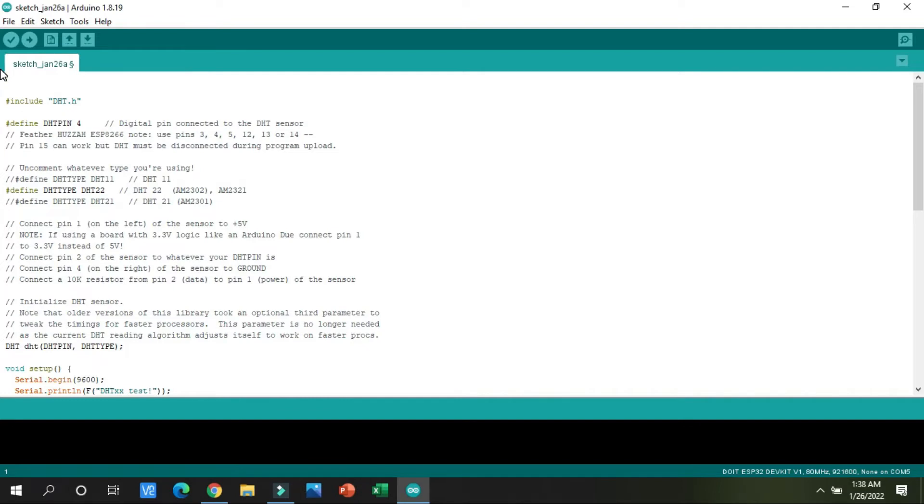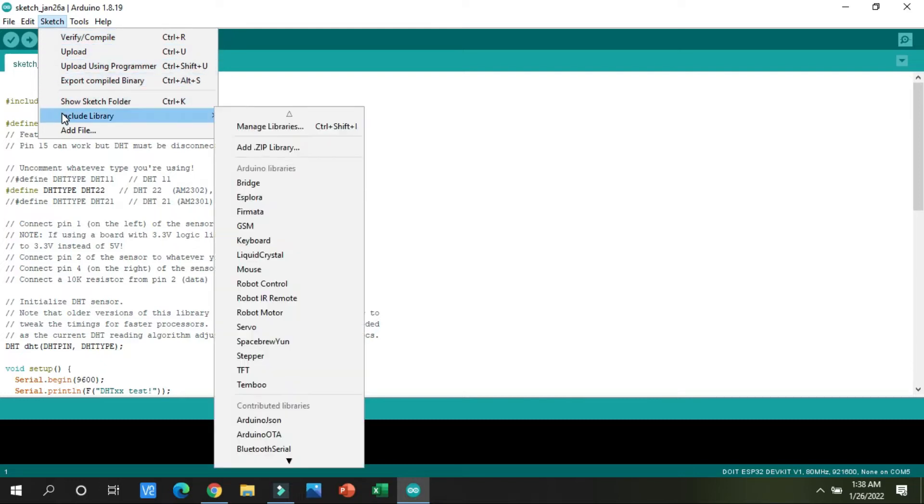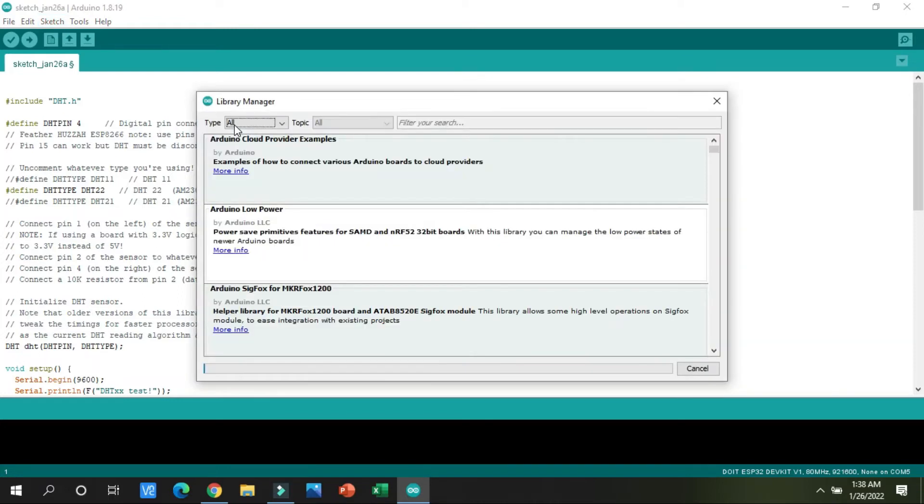Before saving this code, you have to do a very important thing: import the temperature sensor library. Go to the Sketch option, then Include Library, and click on Manage Libraries. A dialog box will open — wait five to ten seconds for it to load, then click on the search bar to activate the cursor.